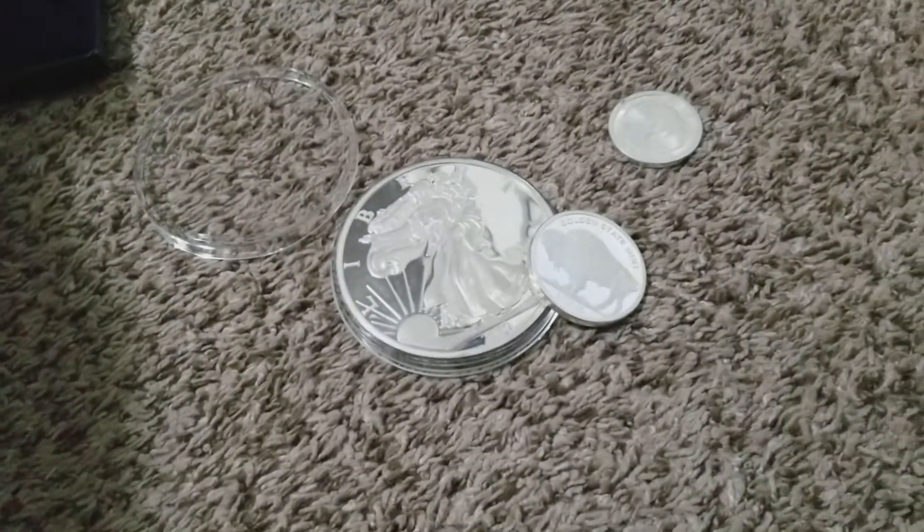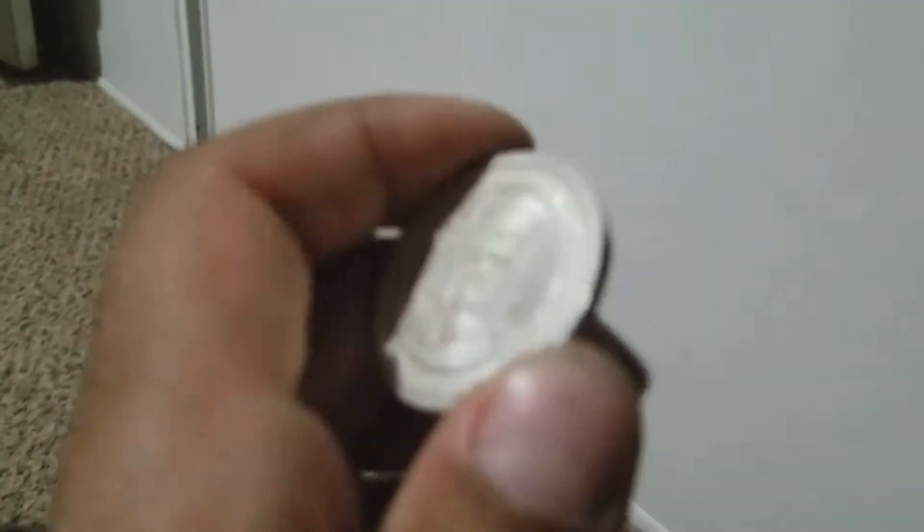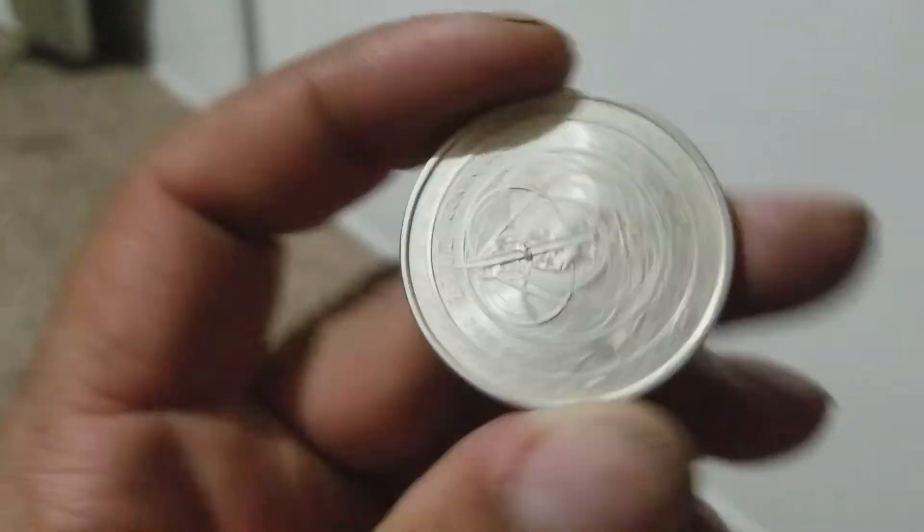I'm pretty excited. I hope that captures it in good enough detail — if not, I'll just make another video. I'm pretty excited because I just placed another order today. I ordered more silver rounds. This is actually a two-ounce coin — you can see the size comparison there. This one-ounce coin here is not a Silver Eagle; this is from the Silver Shield collection.